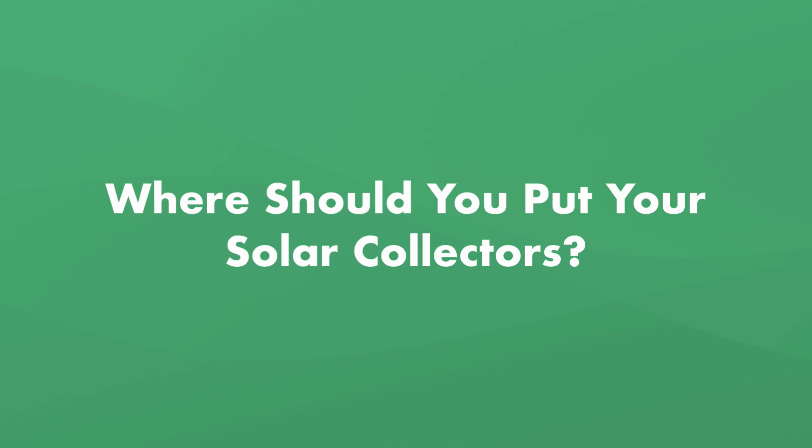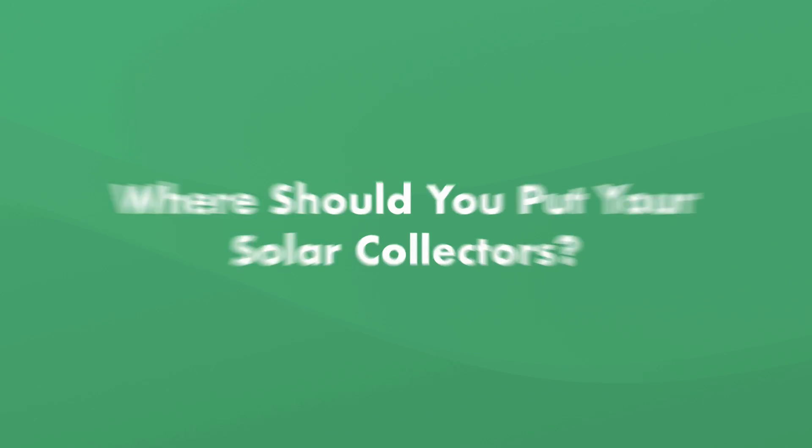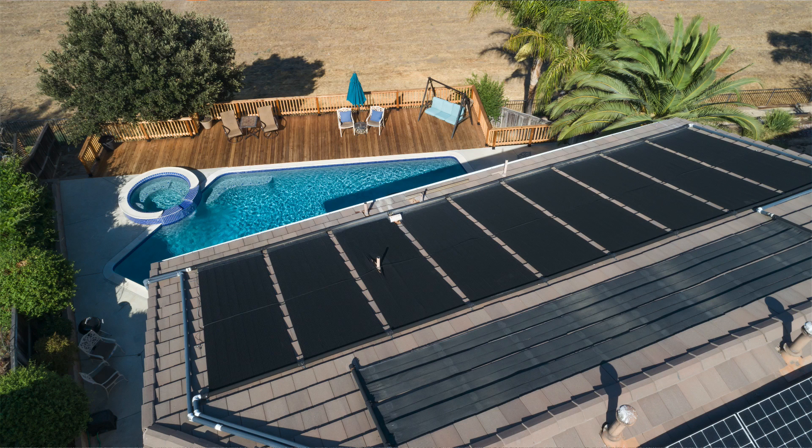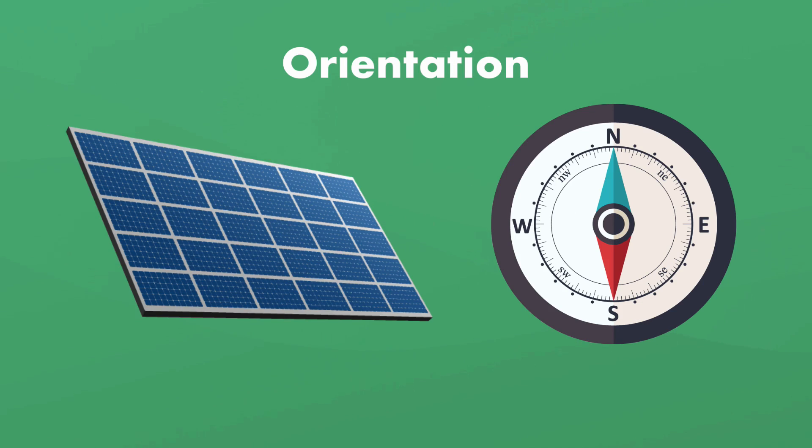How do you decide where your solar collectors go? You can mount solar collectors almost anywhere near your pool, but they need the right orientation, the right tilt, and enough sun exposure. Orientation is the direction the panels are facing. If you're in the northern hemisphere, your solar collector should face south where you'll get the most sun, and depending on where you live, you may be able to face it up to 45 degrees east or west.